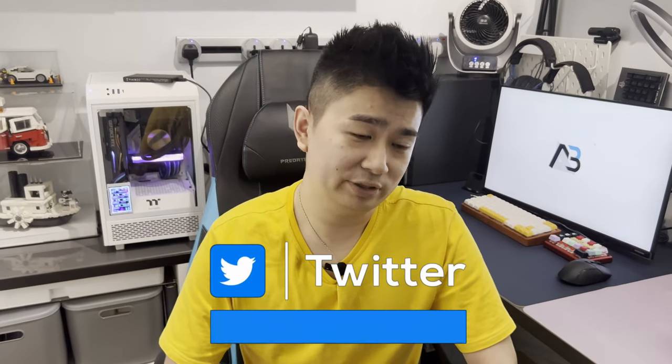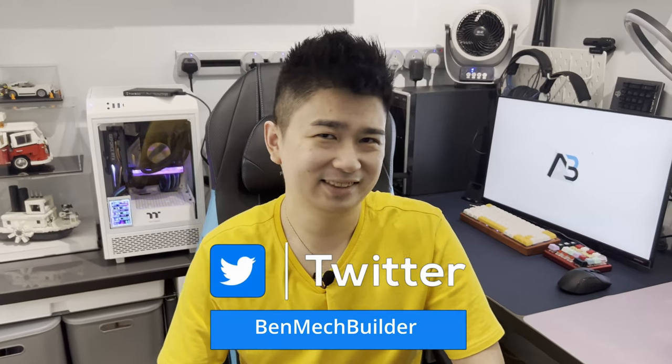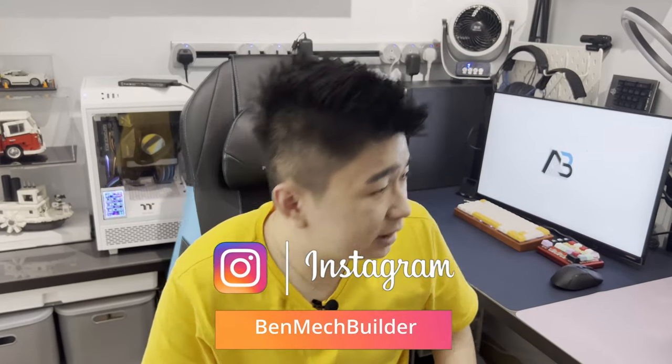Hey guys, welcome back to my channel. Today I have a few things that I need to complain about — besides that light, I'm going to complain about that light very much. So today I'll be complaining about a few things about mechanical keyboards. Come on, let's take a look.